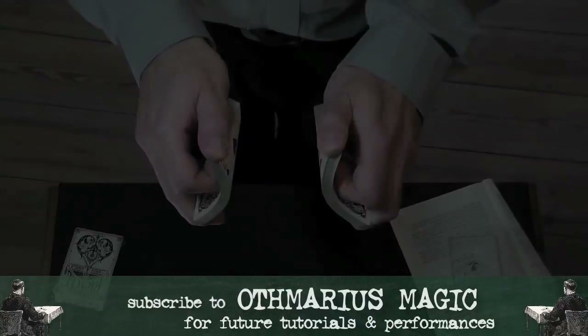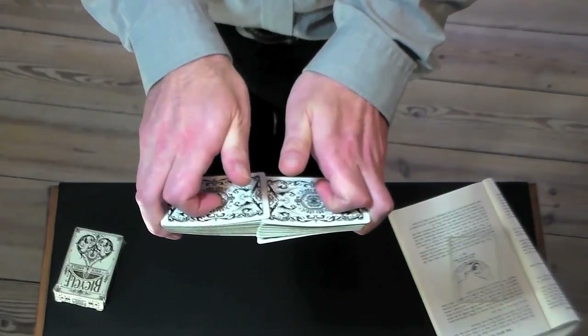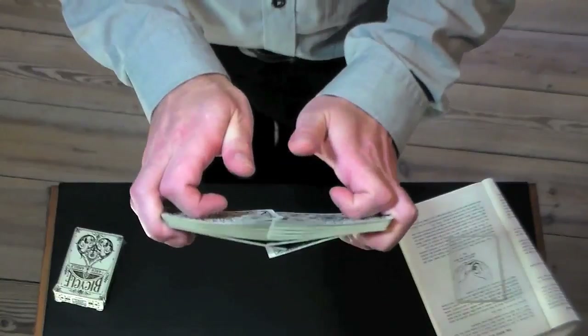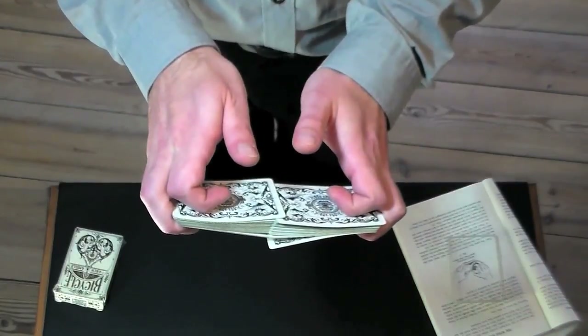Proceed correctly and you end up in pole position for phase three — the cards overlapping at the outer ends, and the pegs held securely clipped between the second, third, and fourth fingers and the knuckles of the forefingers.